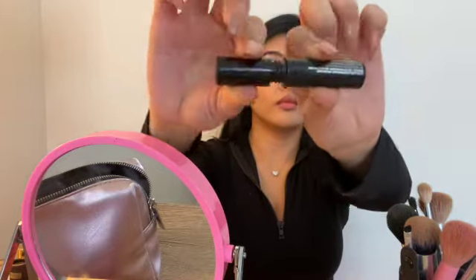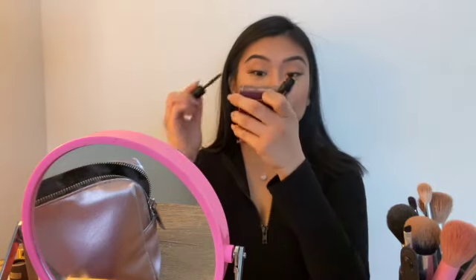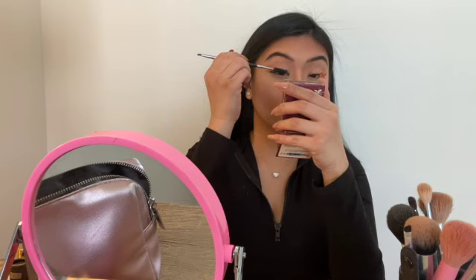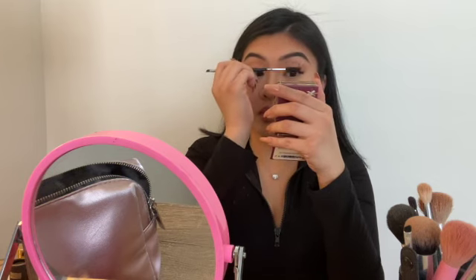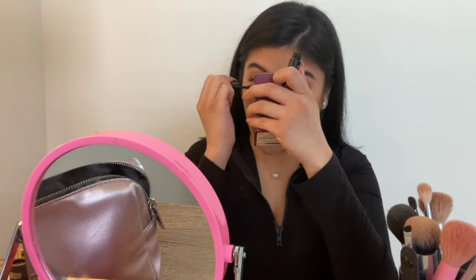After the bronzer in my crease, I use my Benefit Bad Gal mascara on my eyelashes, then use my eyelash curler to marry my false lashes and real lashes together so everything looks seamless. Sometimes I'll take my spoolie and brush just the ends of my lashes so they stay feathery without mascara clumps, and then I apply some mascara to my bottom lashes as well.